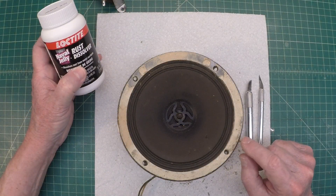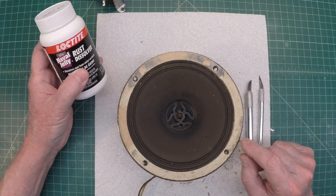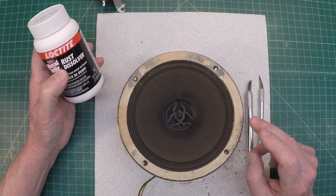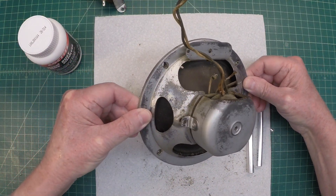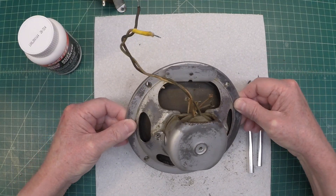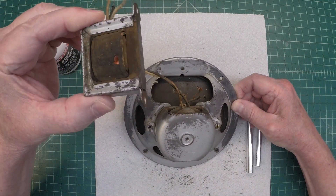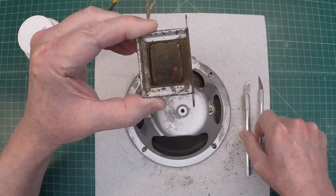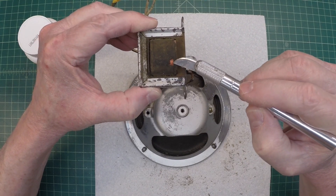Hey folks, and thanks for joining me. I'm back on the Zenith 707 loudspeaker, and I've taken some time to apply some navel jelly to the frame itself, to the areas I could access. You can see I've got the output transformer removed, and there's that damage itself right in this area where the mice were chewing at some point in time.